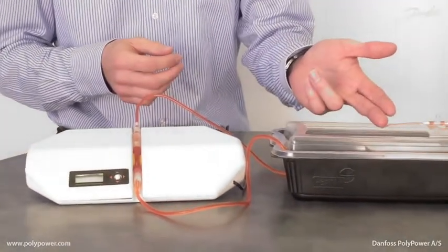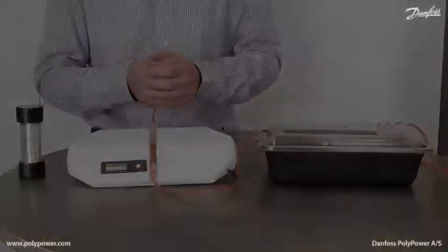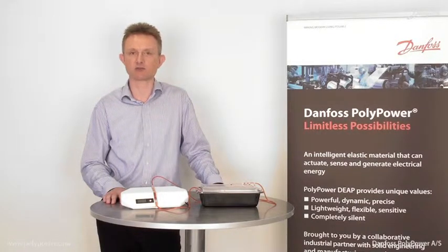Over here you can see how the fluid is pumped. Dosing and mineral pumps are widely used in the medical sector as well as in biotech, pharma, and other processing industries.